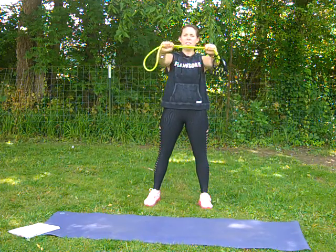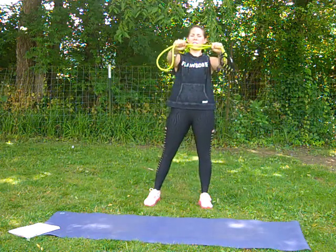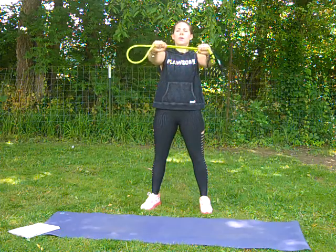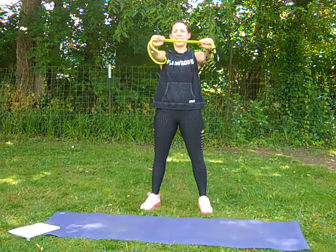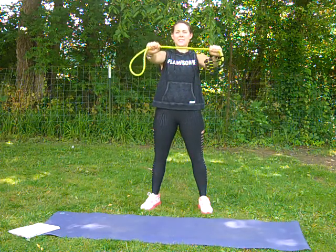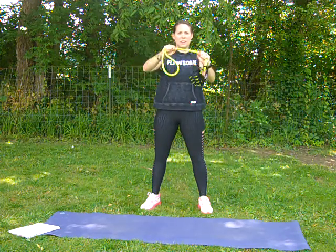We're going to do 8, 7, 6, 5, 4, 3, 2, 1. We're going to pulse it now for 8 — good job — 7, 6, 5, 4, 3, 2, 1. Good job.